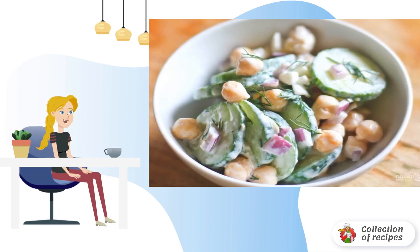Step three: mix well, then serve the salad immediately or send it to the refrigerator for a while.